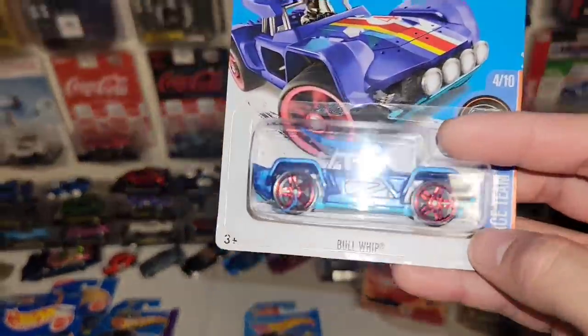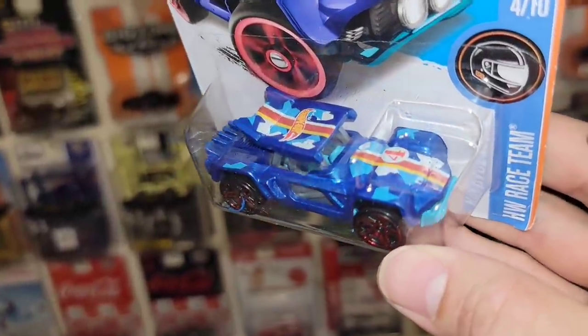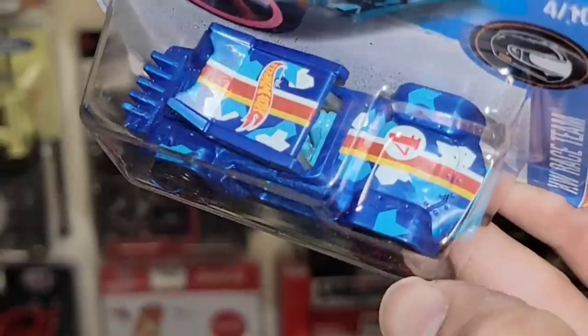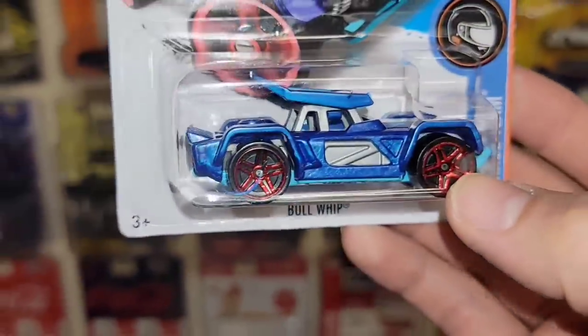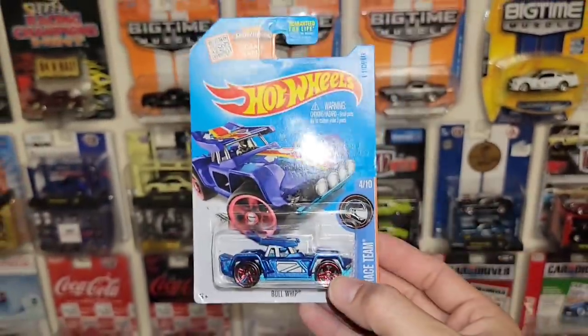Check this out — I have never seen this one. It's called the Bull Whip. It looks like an off-road Baja style of the Night Shifter. Another Hot Wheels race team. Definitely loving the graphics on this one — very simple, very traditional, but you do have the red chrome PR5s. That's actually super cool.